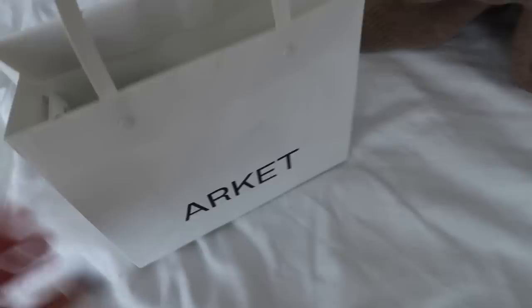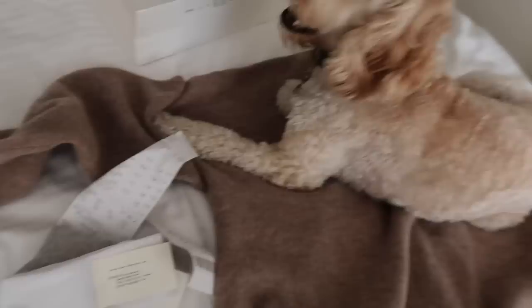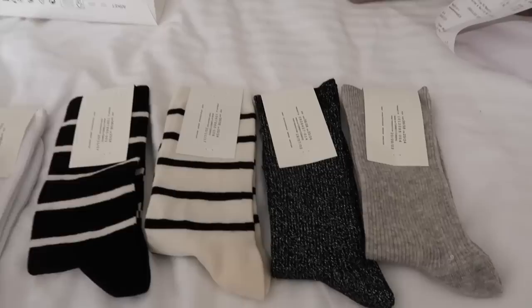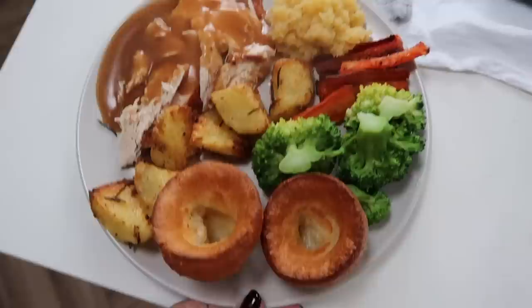Bertie obviously approves of it! I'll leave that link down below. The other five things I purchased were socks - they had this amazing sock wall with so many different colored socks. It was five for four so I bought five pairs. They're really nice quality - I've got my little everyday Primark socks but when my socks are on show with outfits it's nice to have a nice clean pair.